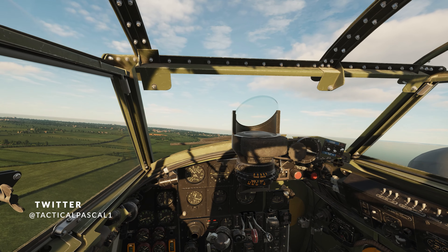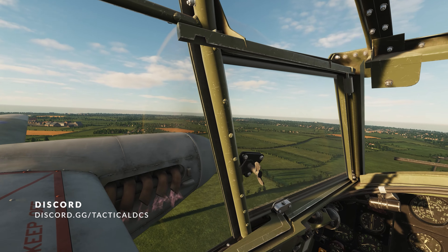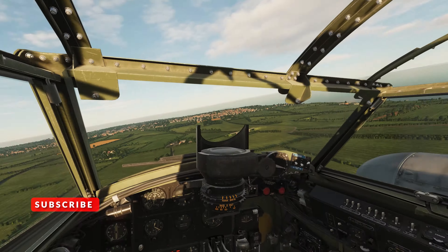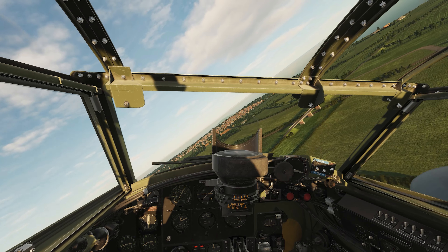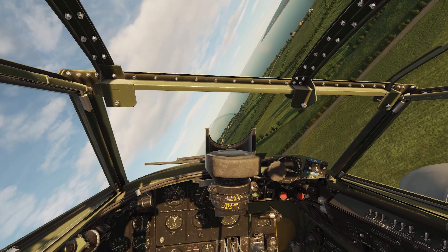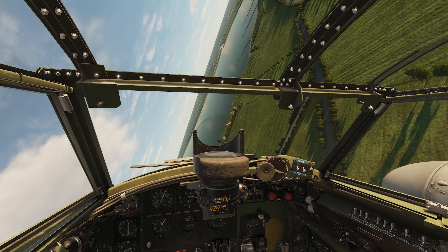It is probably the easiest warbird to get airborne. In future videos, I'm going to show you how to land it, and then how to use the bombs and get blowing things up in the Mosquito. Thank you very much for watching — don't forget to hit that subscribe button. Come along and join us at TacticalDCS; we're going to start doing some Mosquito stuff soon enough, and hopefully we'll have it on Warbird Wednesday as well.